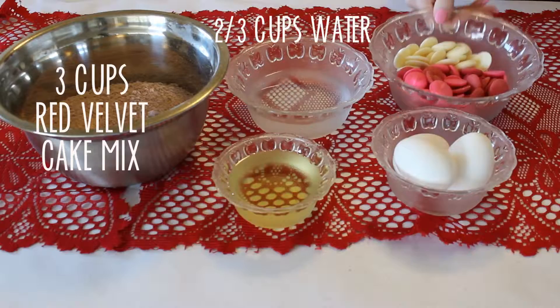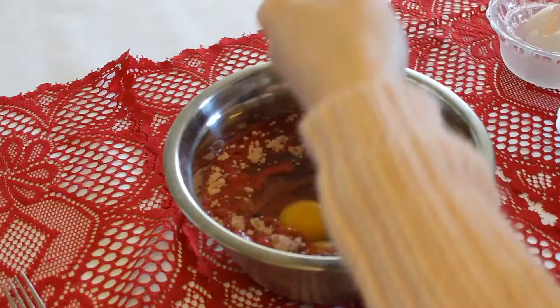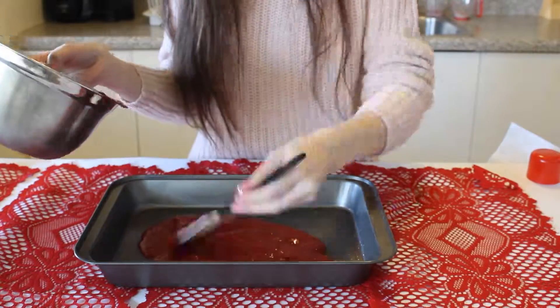Starting with these red velvet heart cakes — here's all you will need. After setting the oven to 350 to preheat, mix all of your ingredients together. Then pour into a large baking tray — I use a lasagna tray. Put into the oven and bake for 25 minutes.